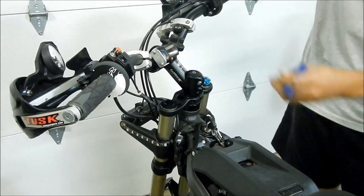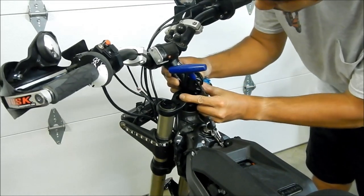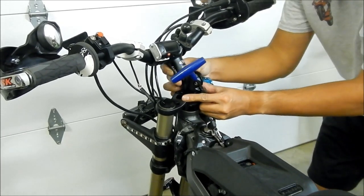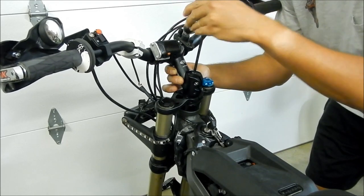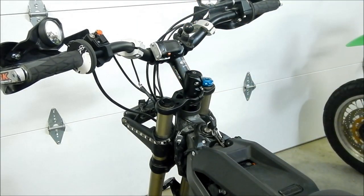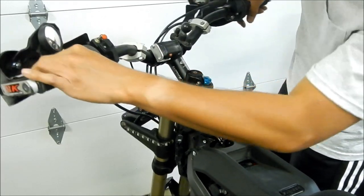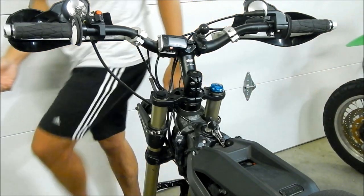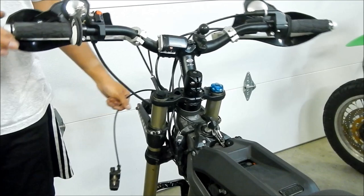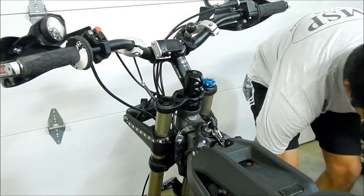I was able to get it on there. Before we do this, let's make sure the handlebar is pretty even to where it should be. I've tightened the stem nut just a little bit, and now we're going to make sure the handlebar is on there properly — make sure the bearings are inserted properly, which they are. Then go ahead and move the handlebar around.